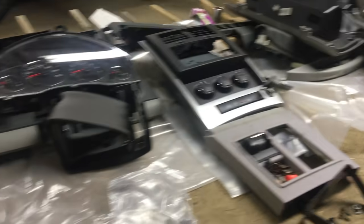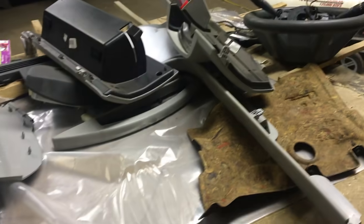Now we've got to put everything back together. This is how I organize my parts: from the middle of the dash, driver side, and passenger side. It's really helpful to label your nuts and bolts too.